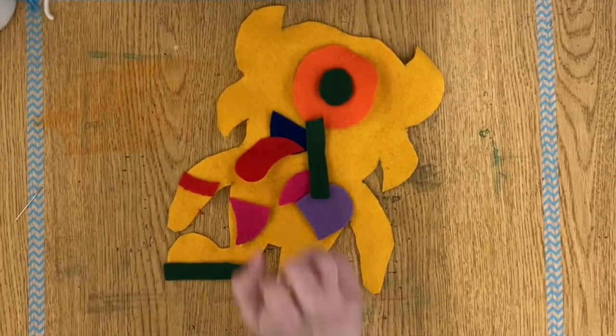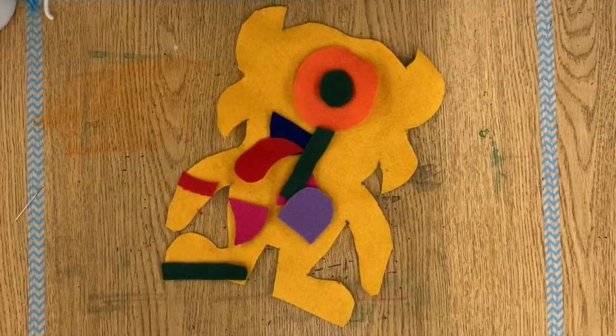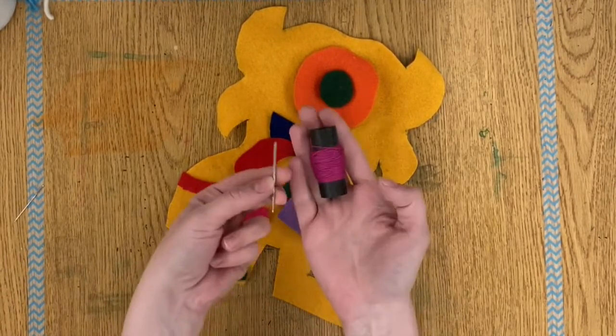Hey boys and girls, welcome to day three of our ugly doll project. Today I'm really excited because I'm going to start showing you how to sew.